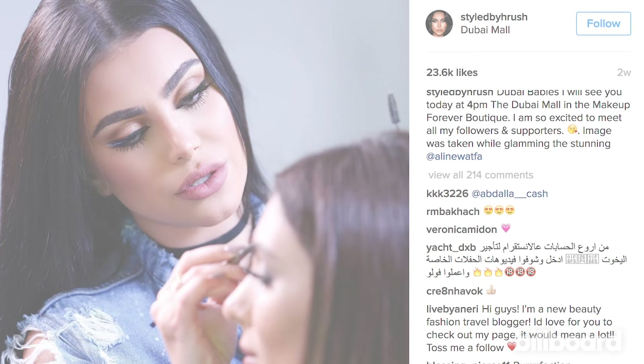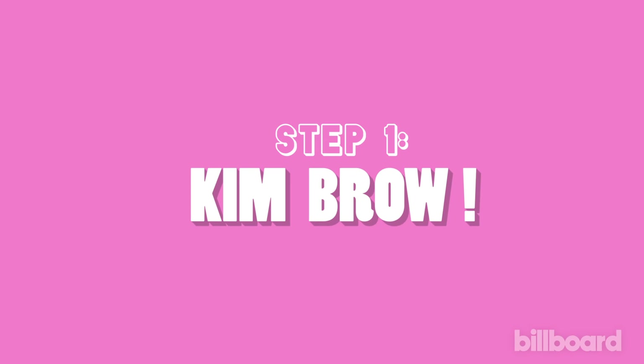Hi guys, my name is Haroosh, known as Styled by Haroosh. Kim found me on Instagram. I've been working with her for about two years now. Today I'm going to show you how to get her billboard cover shoot look.